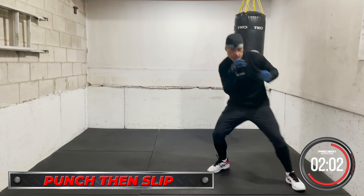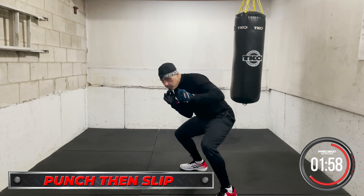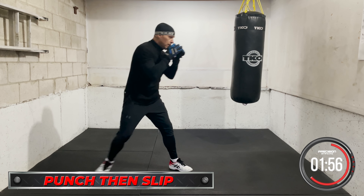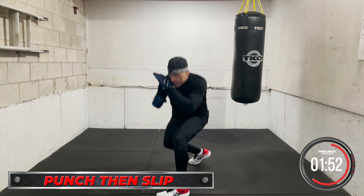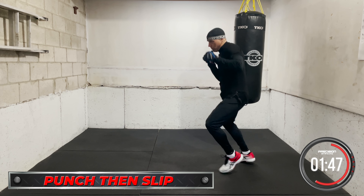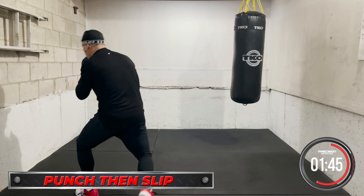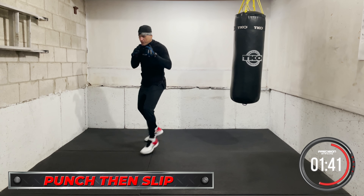Okay, punch and slip — punch and slip. Pressure, pressure. Punch and slip.